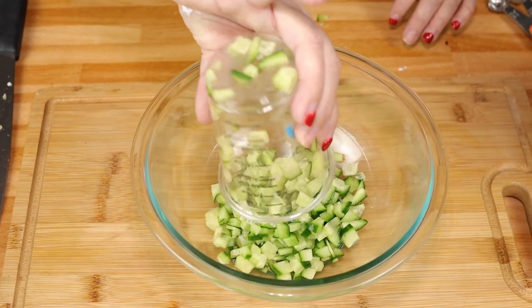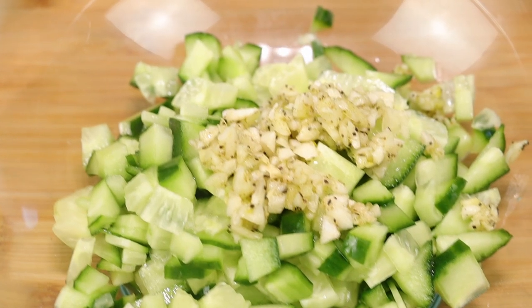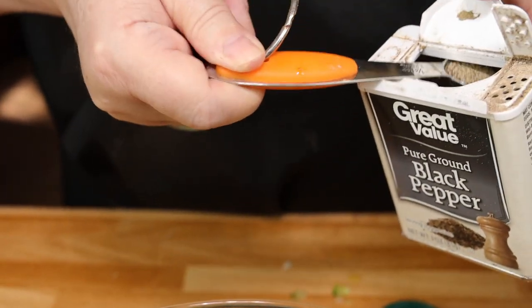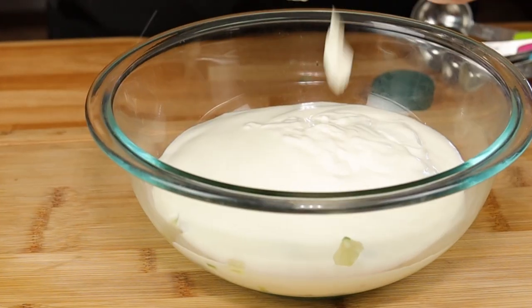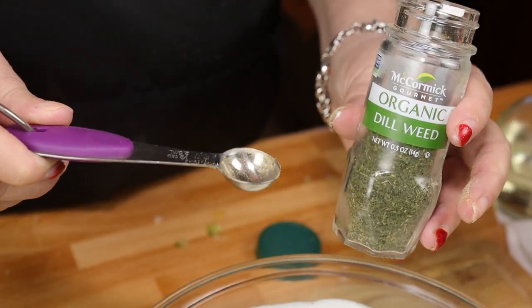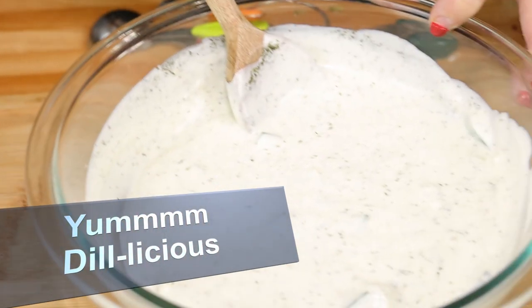For the tzatziki we're going to need three fourths of a cup of finely chopped English cucumber, four medium cloves of garlic finely chopped — now if you don't like this much garlic you can use less, but it's supposed to be garlicky. A half a teaspoon of Greek seasoning salt, a quarter teaspoon of pepper, and 16 ounces of whole fat plain yogurt. And I almost forgot — half a teaspoon of dried dill. Now we're going to stick this in the fridge and let it chill until we're ready to assemble our pitas.